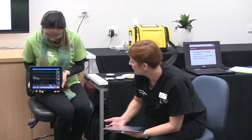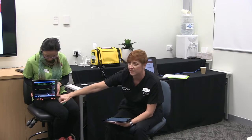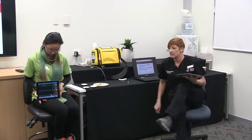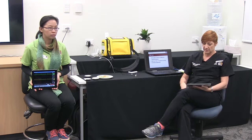You can get the arterial waveform on it or just get your numerical value. You can set this monitor up as a basic three-lead monitor. You can get art lines, CVP, and end-tidal CO2 on it. You can get your students used to looking at different waveforms, get them to talk about what they're looking for, and show them abnormal waveforms as well, so they know what sort of things to look for.